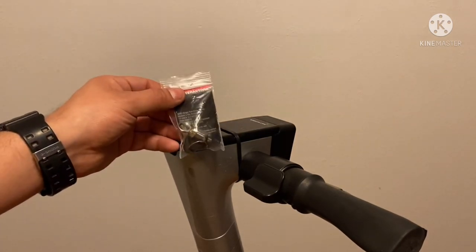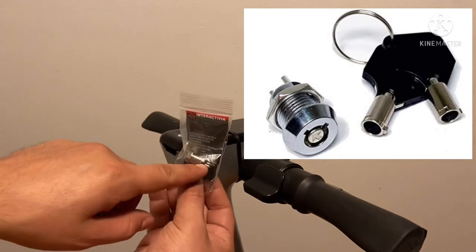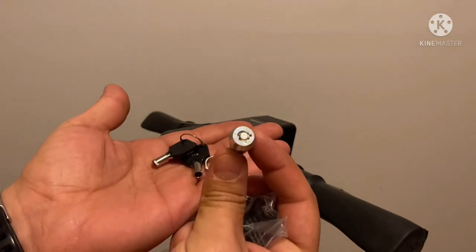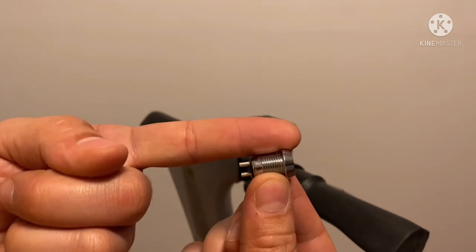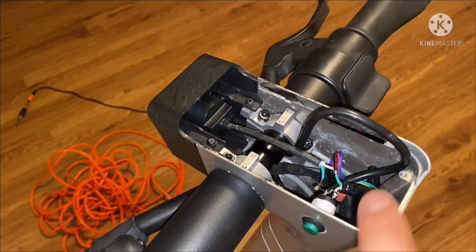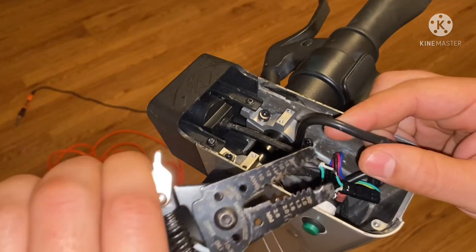On this Bird scooter, what I'm gonna do is add this on/off switch, drill a hole here, and feed my positive wire down to it. That way I can lock my throttle — you get two sets of keys. I'm gonna splice into my throttle wires and what I'm looking for is my red wire.